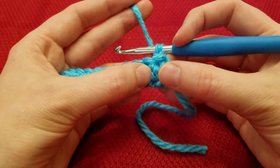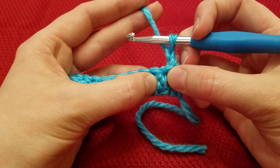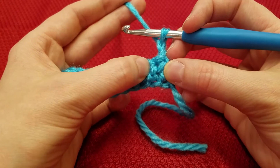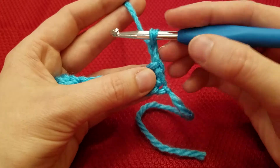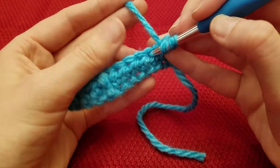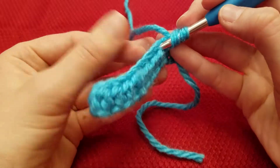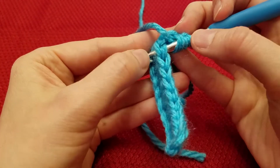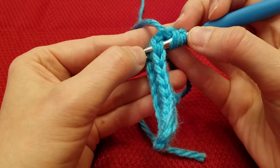This is the last half double crochet that we created. You're going to work in the second to last — go in right here. Now, instead of having just 1 loop, you have to have the 2 loops. It looks like a V. You need to insert — make sure under both of those.